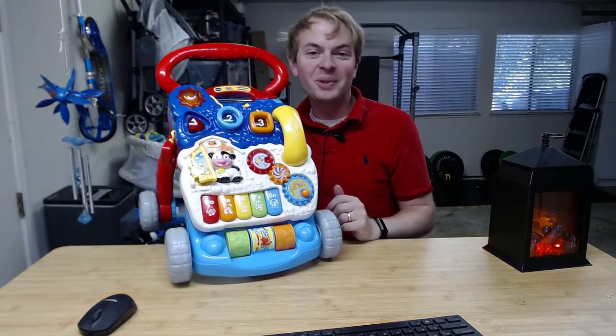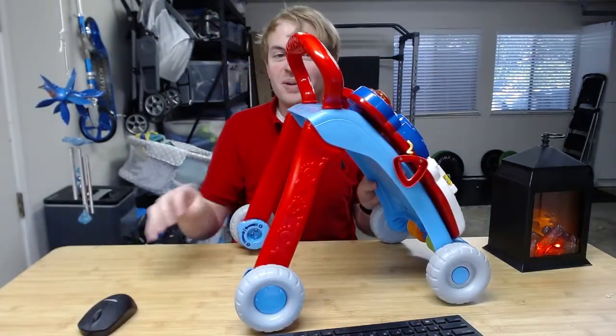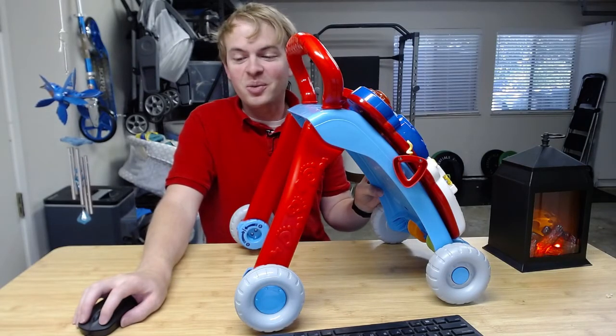And this is all good to go — totally assembled and ready to play. Again, really cool toy for your toddler who's just learning to pull themselves up and hopefully start to walk.